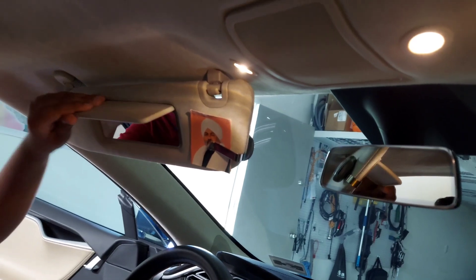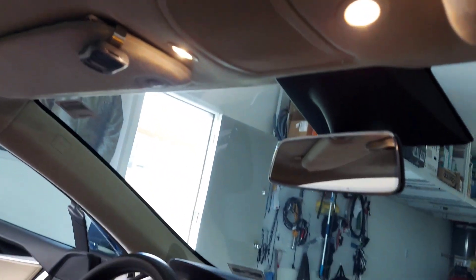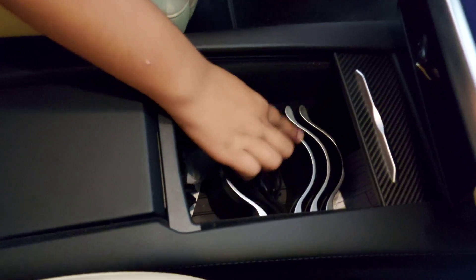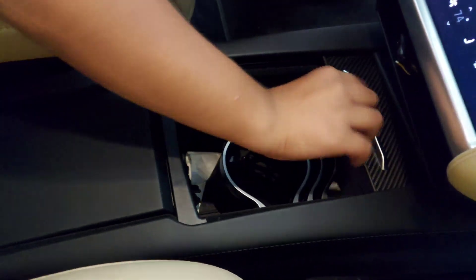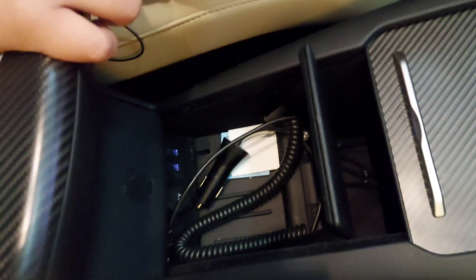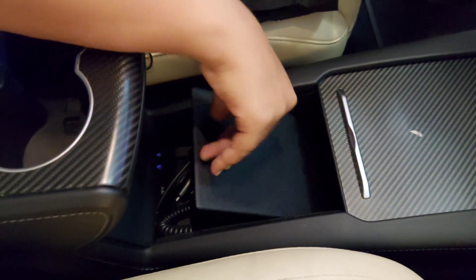In here you have a really deep compartment. These are the folds and this is your mirror — it helps you to not get blinded by the sun while driving. Here you have your compartment, and you can move it to other places you'd like. The second compartment is right here — it has a 12-volt charger and two USB ports to charge anything like your gaming device, your telephone, anything.